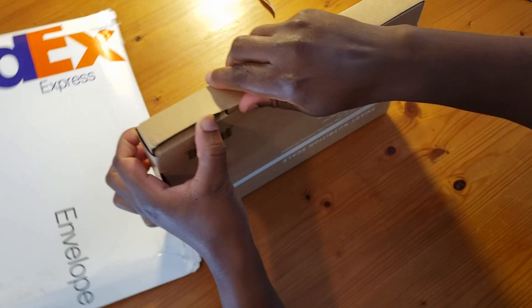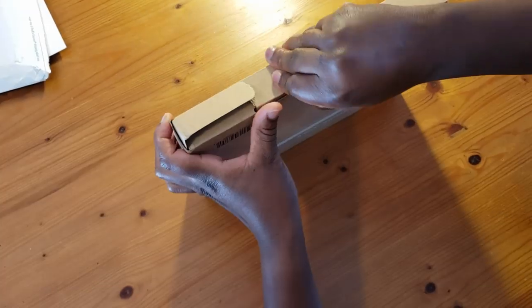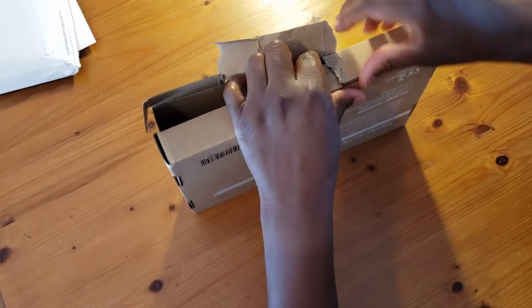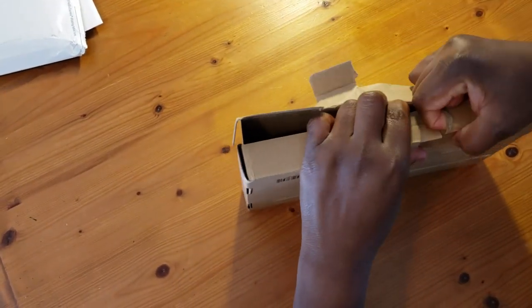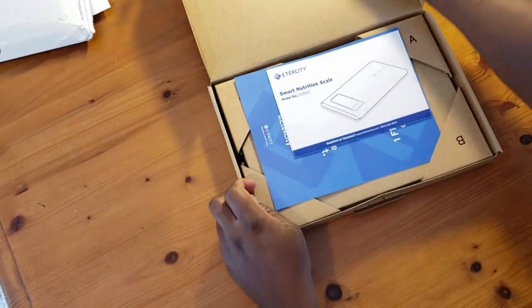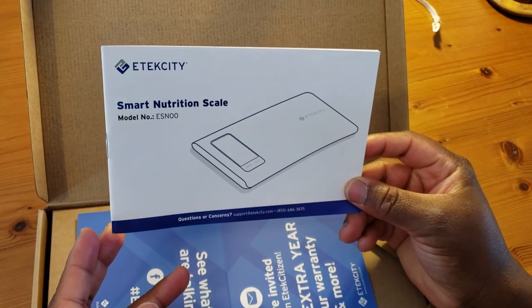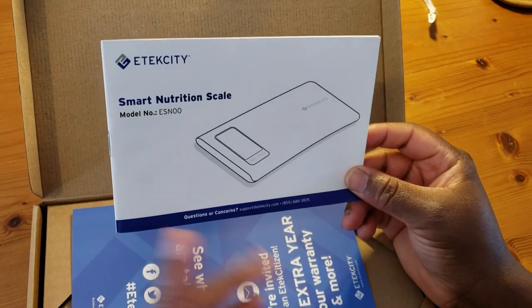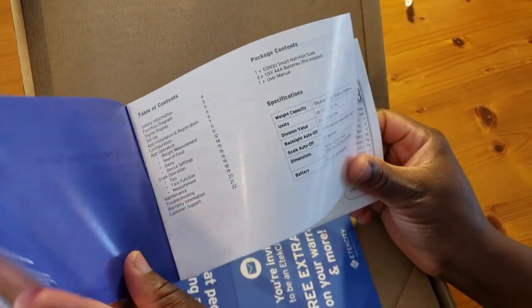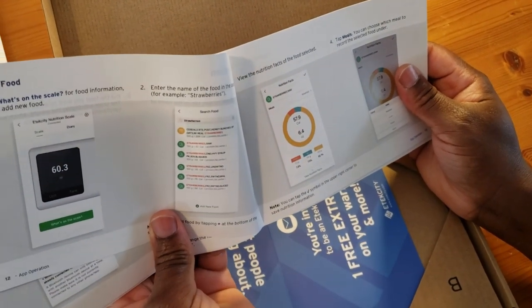This is a nutritional food scale, and I was very excited when they contacted me about this. When I read that it could help me measure my food and my macros, I was very excited. So yeah, we have the e-tech city Smart Nutrition Scale — you can see the model number right here.